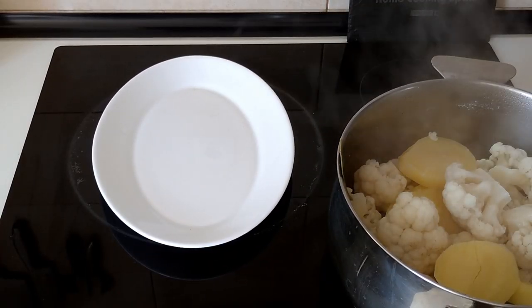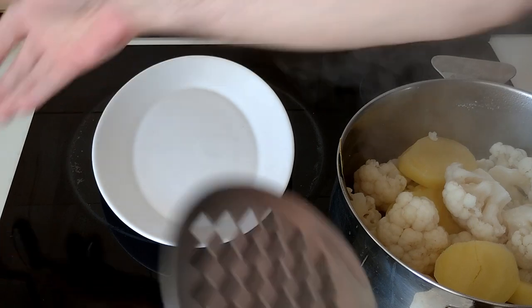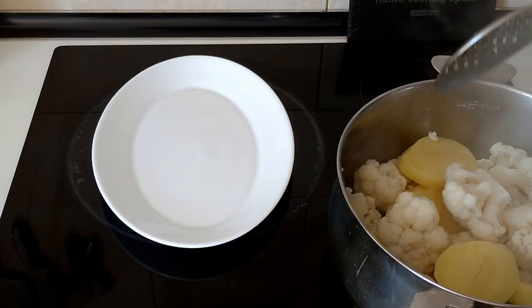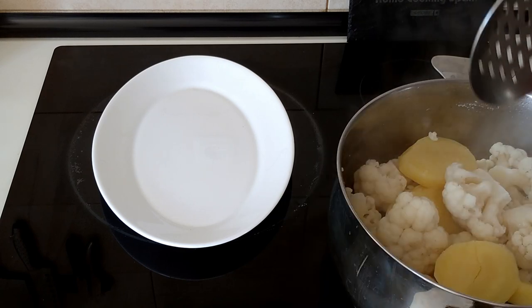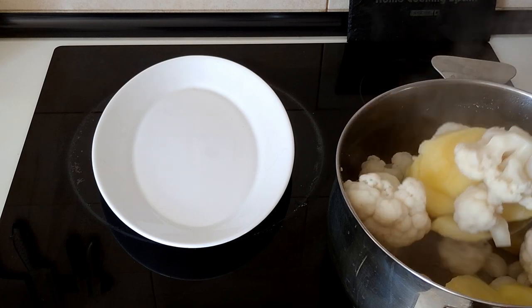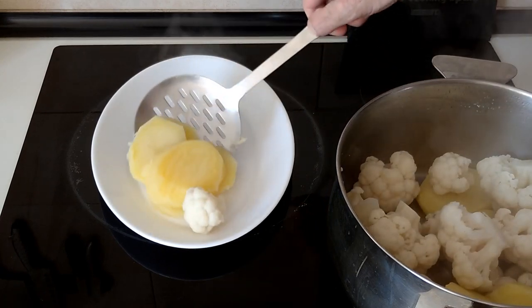Once the water is drained, we'll take the bay leaves out and mix this up.